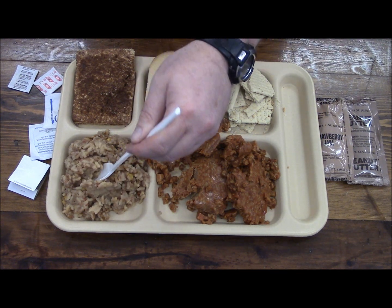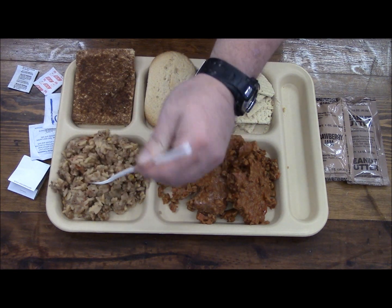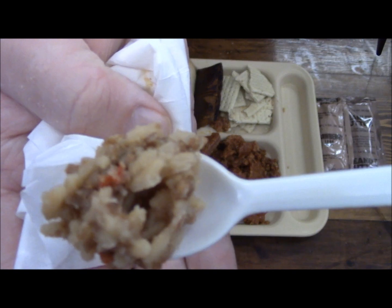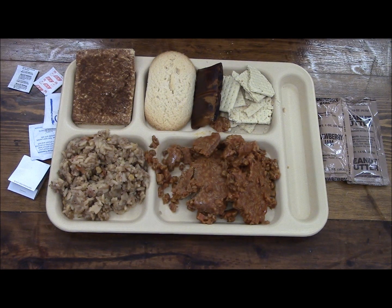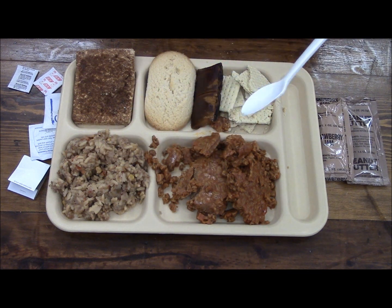Let's try the vegetables and rice. Looks like it's got some carrots in there, some peas, some corn, some barley. Mmm, well this is pretty good — it's not too bad.